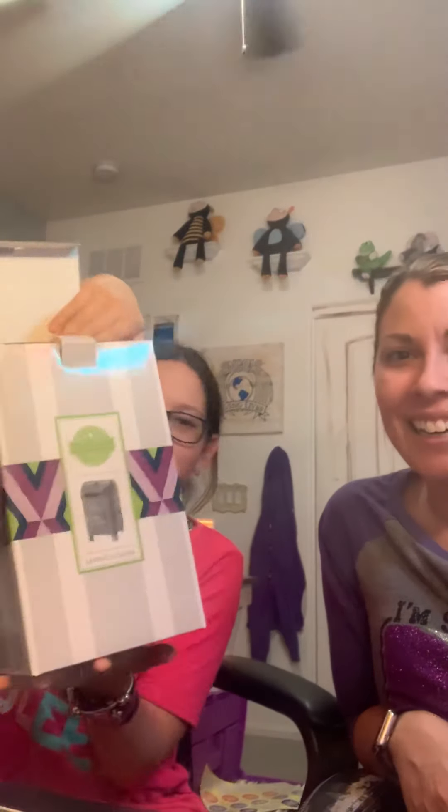Hey guys, she's so excited! We're doing the Letters to Santa warmer. We have a life-size mailbox in the front of our house that the whole community puts letters in for Santa, and this is a little miniature version — the Letters to Santa warmer.